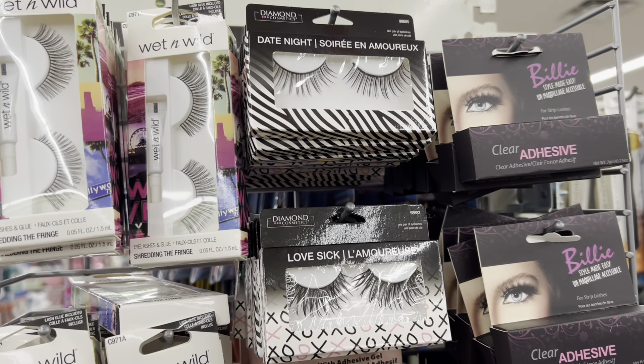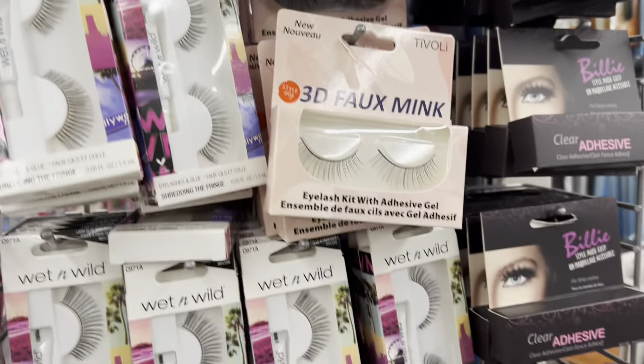I hear that these eyelashes are amazing, so if you want to try eyelashes, try those.